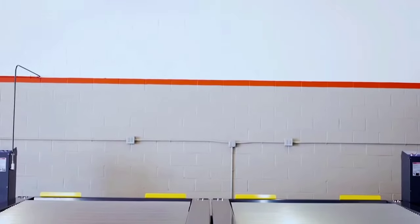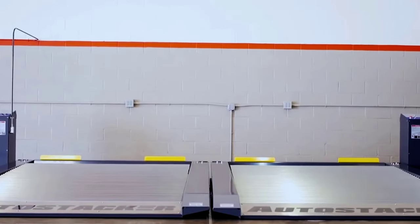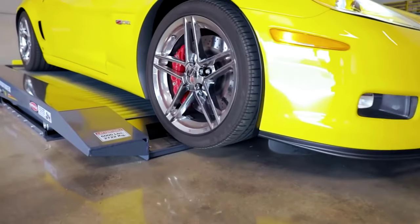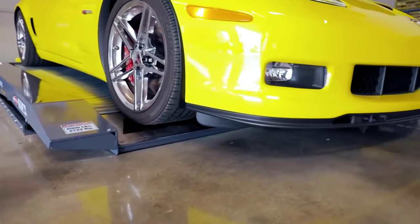So there you have it — the Autostikr Parking Lift review. If you like the video, please leave a like, and if you're new, subscribe down below. Thank you so much for watching, until next time.